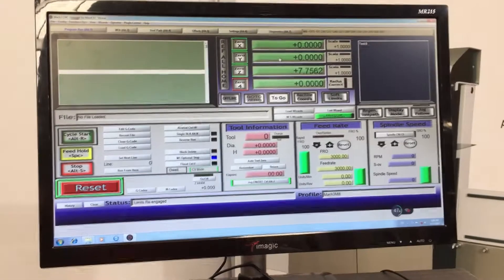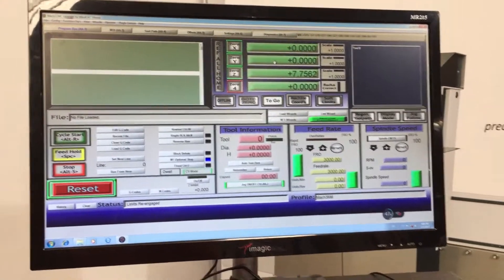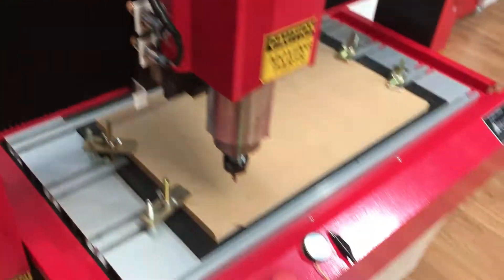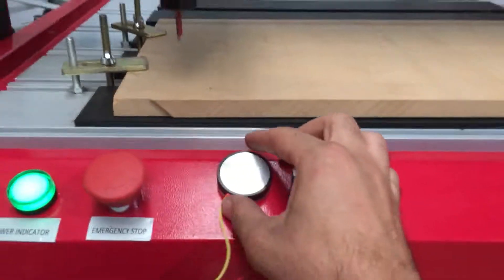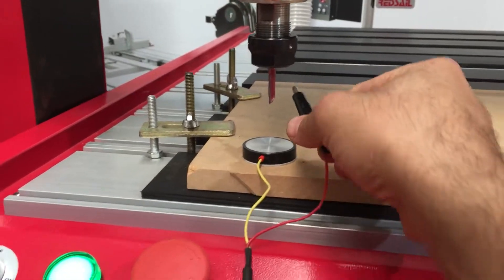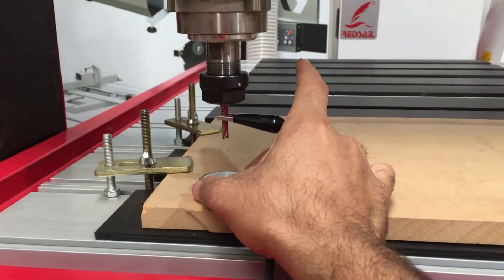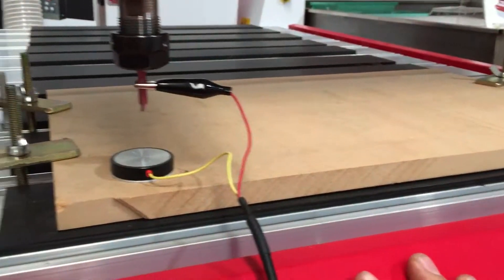Now that we've set our origin for our workpiece, we need to set the depth of the height. The way to do that on this machine is with an automatic tool setting device. We put that under the machine and then we've got the little clamp here which clamps onto the actual tool itself — that way it sends feedback back to the controller and it knows where it's going.